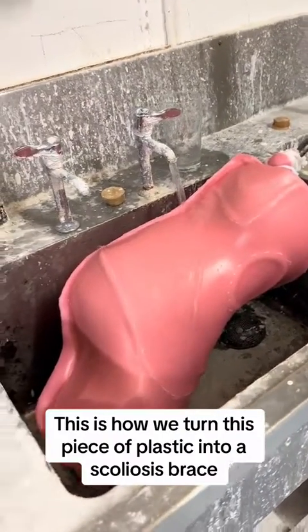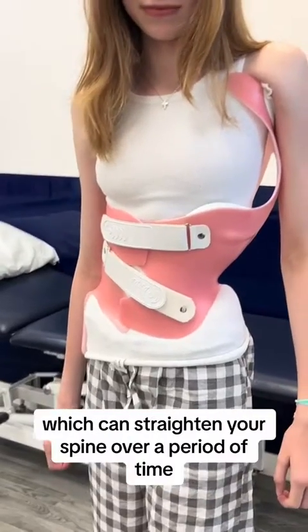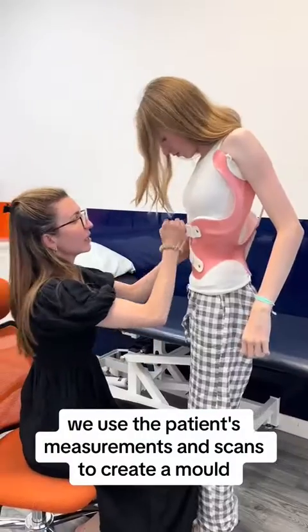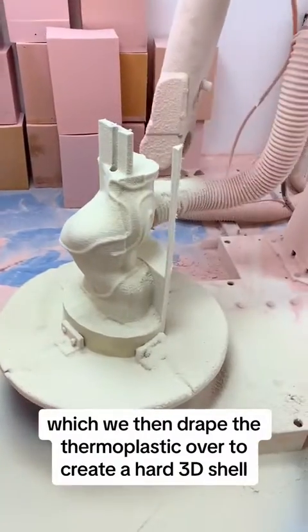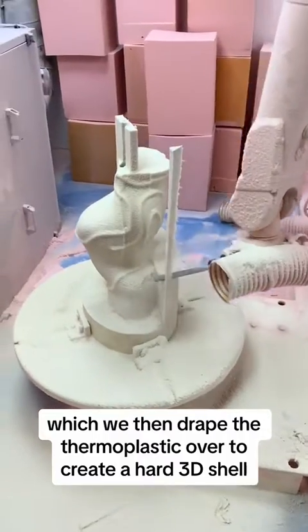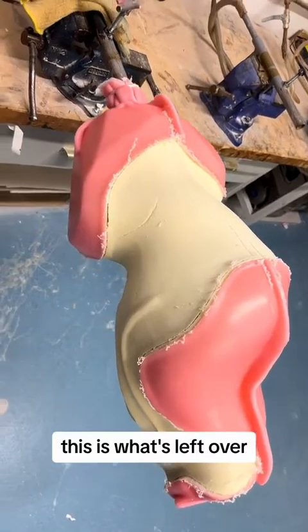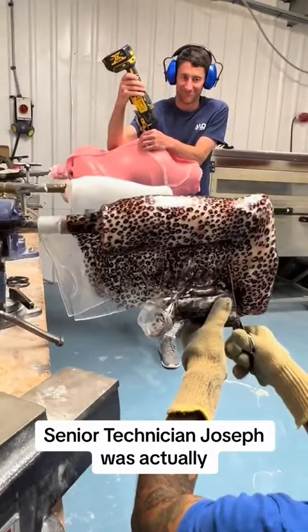This is how we turn a piece of plastic into a scoliosis brace, which can straighten your spine over a period of time. We use the patient's measurements and scans to create a mold, which we then drape the thermoplastic over to create a hard 3D shell. After cutting it out, this is what's left over.